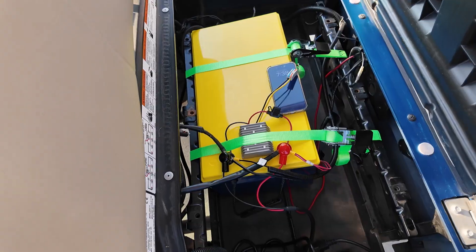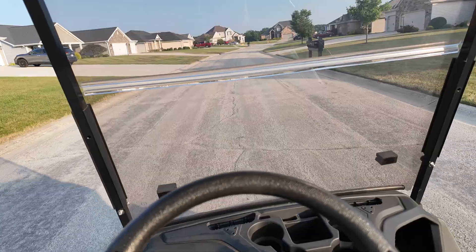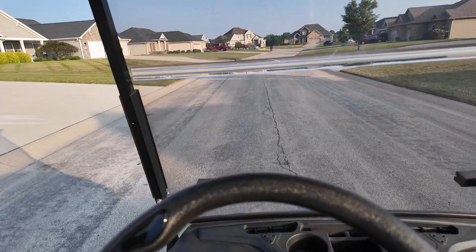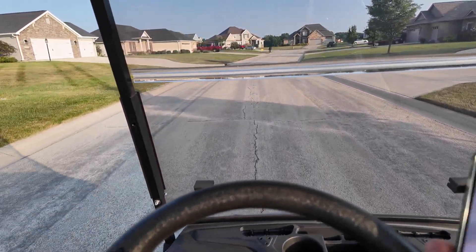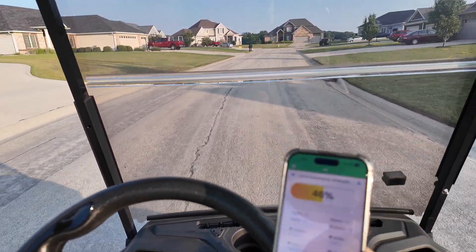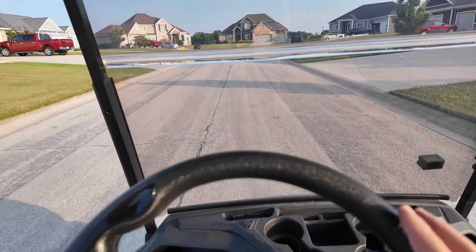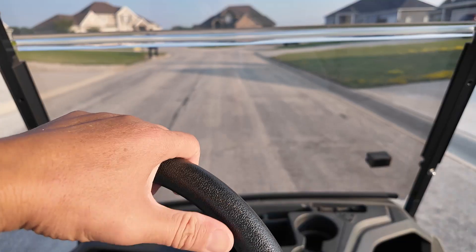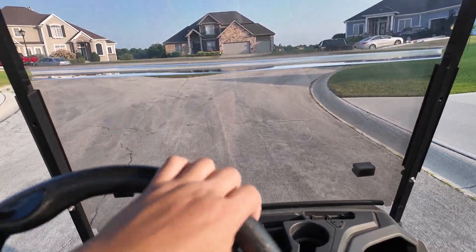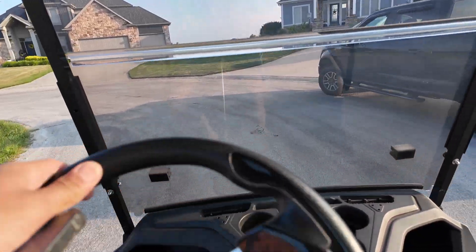We're taking it for a test drive with the new lithium battery. It feels a lot lighter — I can feel the difference in the bounce of the golf cart. We took off over 100 pounds — actually more like 150 pounds. You can see the battery app on Bluetooth showing the charge. Like I mentioned, you don't really need the physical battery meter installed — something to think about if you want to save money. They do sell the LiPo pack without the multimeter.